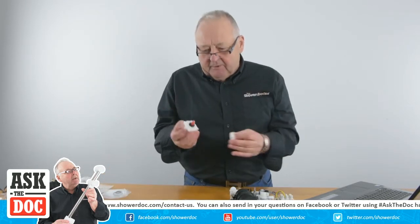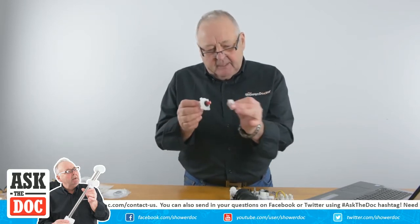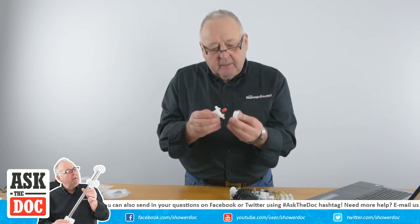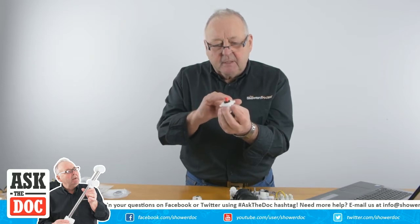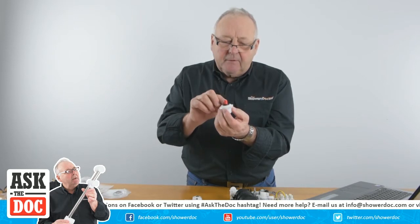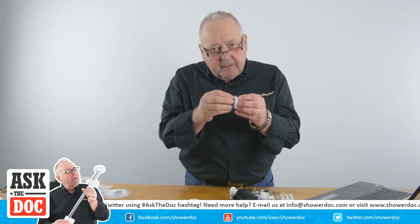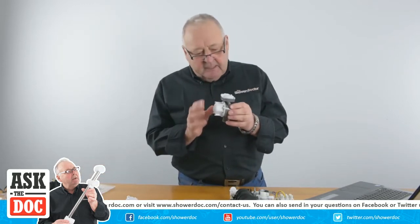This is a fairly cheap valve and you can recognize the washer - it's the same as an ordinary tap - and it goes against the face. As you turn it on and off the washer moves back and forward, but what's slightly different is it has this cone-shaped thing with flutes on it. As you open the tap, the volume of water is curtailed with a rubber ring, and as it comes out the flutes get bigger, so you can meter the water much more carefully.